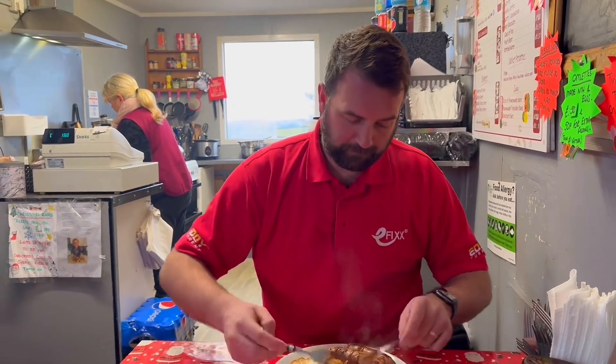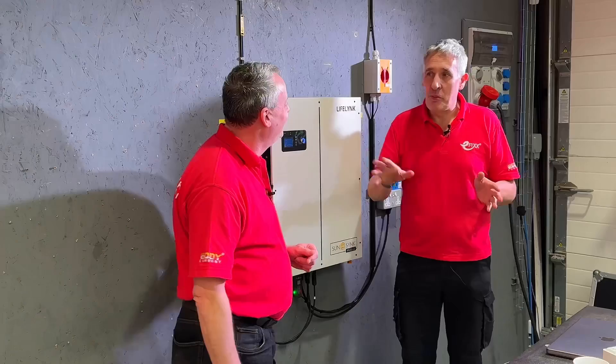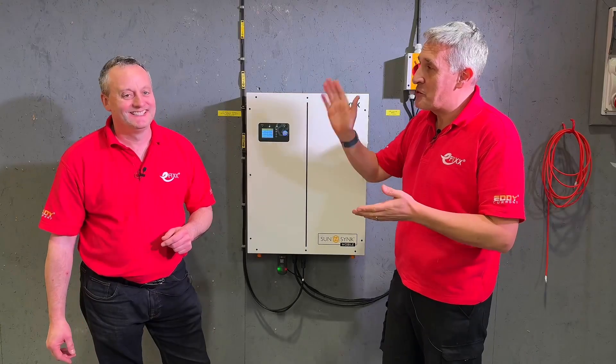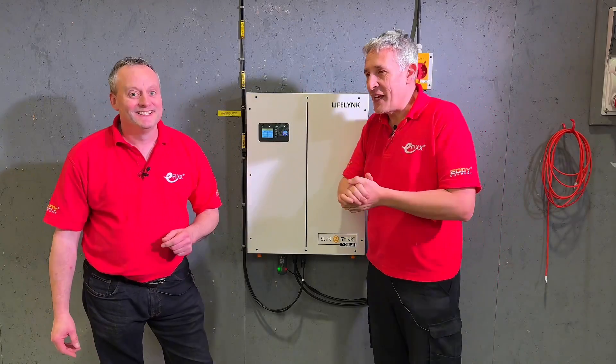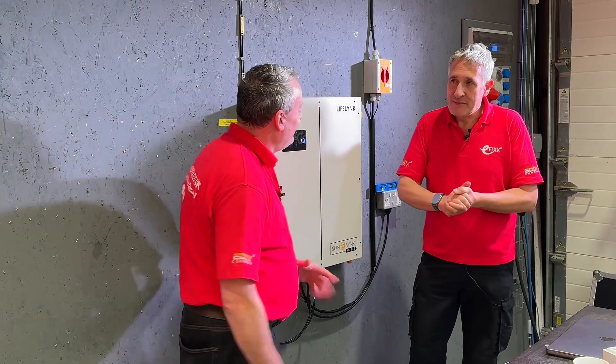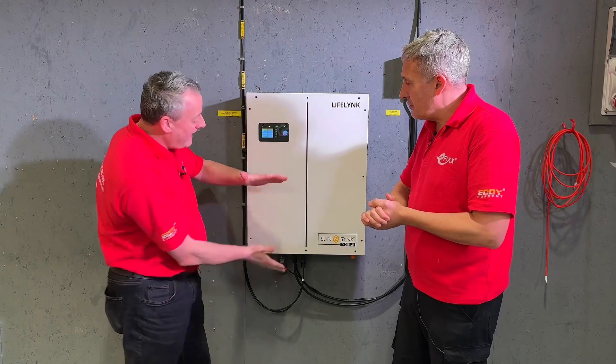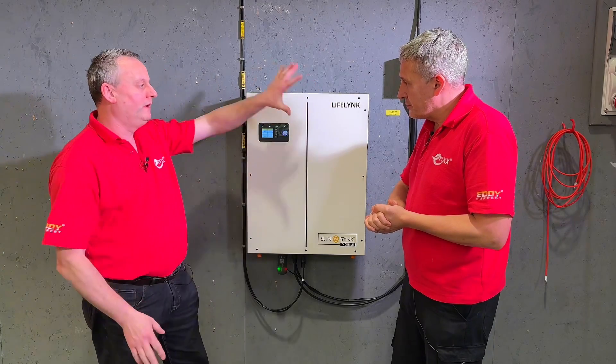Off-grid — normally when I see those off-grid videos on YouTube, you're seeing complex inverter setups, massive banks of lead-acid batteries. What's different about the LifeLink? Looking at the LifeLink here, you're actually looking at both the solar inverter and a battery all in one lovely compact unit.